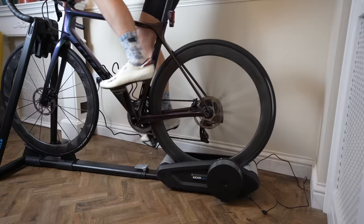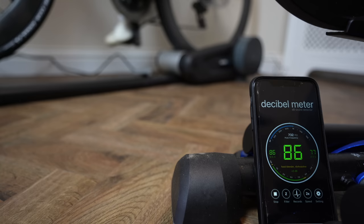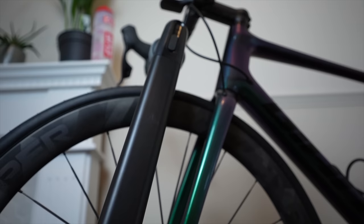In my experience the noise is higher than a Wahoo Kicker — there's definitely more whirring coming from the rear tire, and there is the issue that you're wearing down your rear tire as well. So if you do a lot of training you might want to swap your rear tire. But if the device is really aimed at warming up before or during a race, you won't be using it for extensive periods compared to a smart trainer, so that probably gets around the rear tire wear issue.